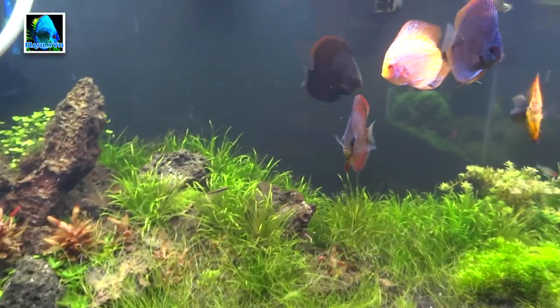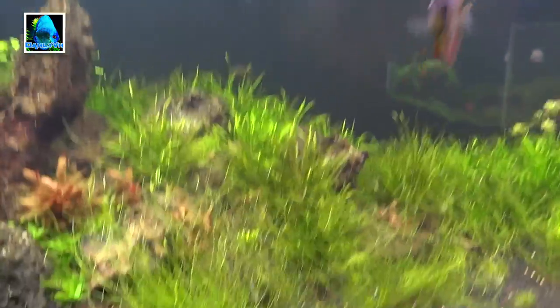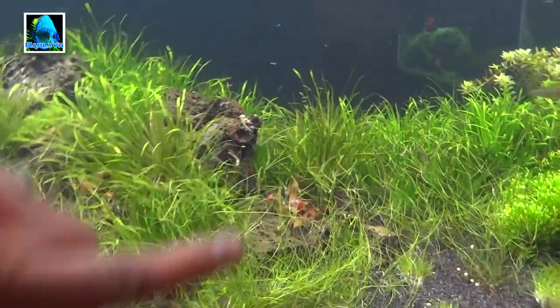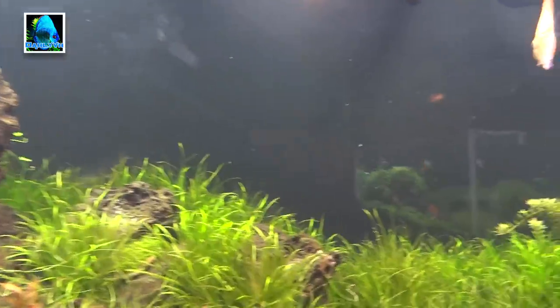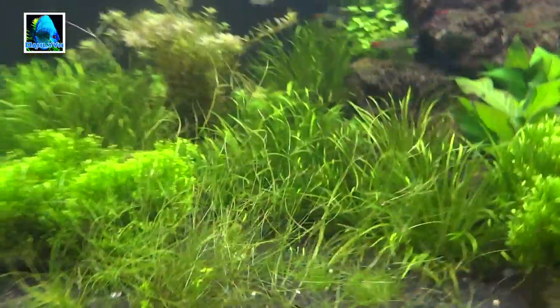One thing I wanted to do is try dwarf hair grass this time. I had previously bought some from Fired Up Aquatics — some of this long stuff here — and never really did anything with it. I just had it down in the shrimp tank and in the back, letting it grow crazy. I planted it in here and as you can see it's growing crazy, not the way you want dwarf hair grass when you're going for a carpet. I'm just letting it grow for now, then I'm going to clip it and replant it. I also bought some smaller clumps and planted those around the tank too.